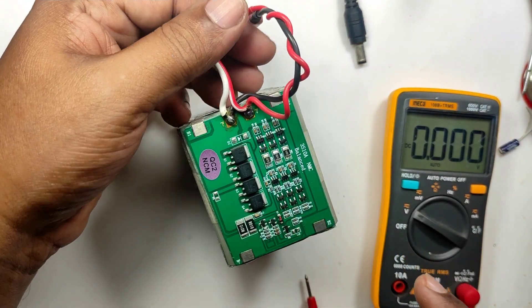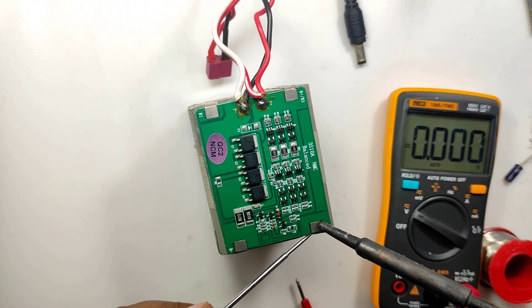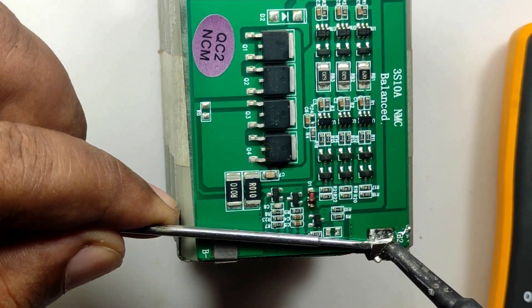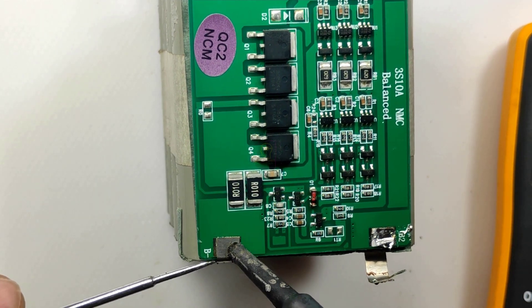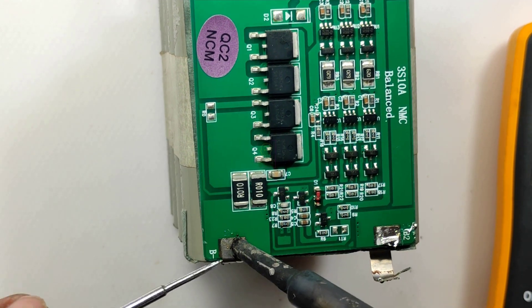In either case, we need to check the health of each cell. Otherwise, what will happen is we replace the BMS and pack it, then when it starts driving loads we realize it is not functioning properly and need to open it again. So to avoid that, we will charge each cell separately, do a load test, and then only pack it — because this battery pack is going to be used by me and I can't take any chances.